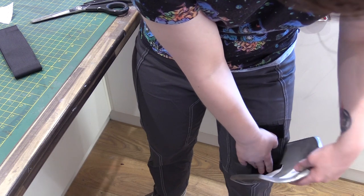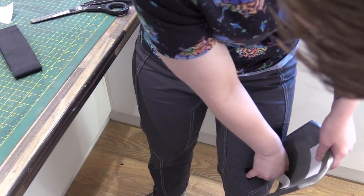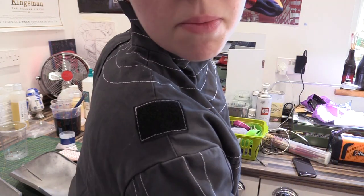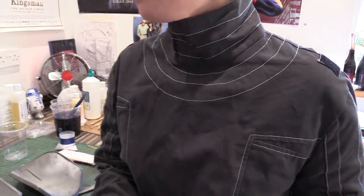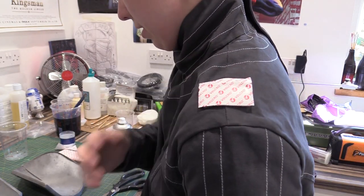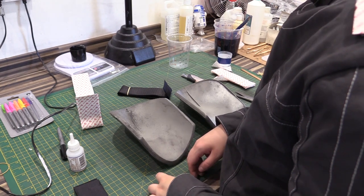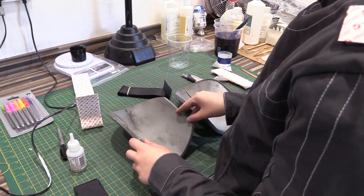On the jumpsuit we've already got some velcro attached on the shoulders from where the old leather armor was, so we'll just attach it on there for now without taking the backing off just yet. We're going to do the same method we did on the shins, just adding a bit of lower velcro to make sure this doesn't move.